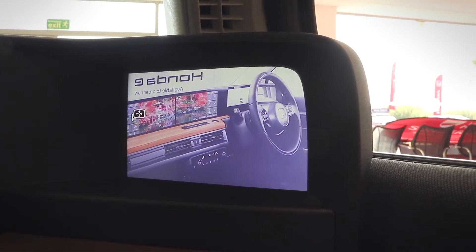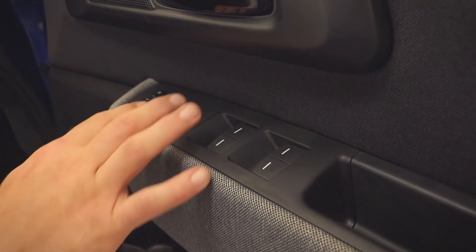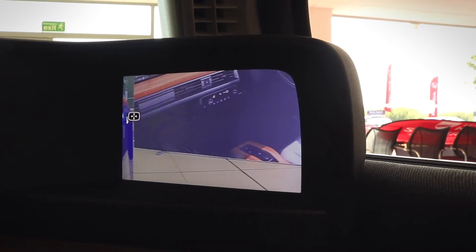The high-definition rear view projection mirrors are simply operated in the conventional way. By selecting right with the toggle, it's going to allow you to adjust your right mirror using the toggle switch.